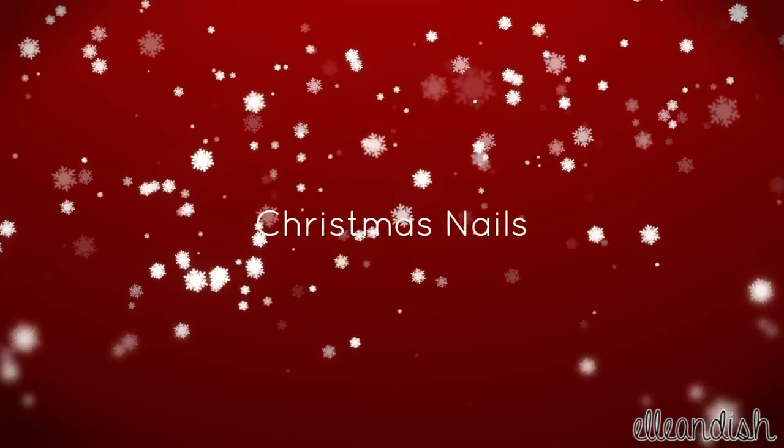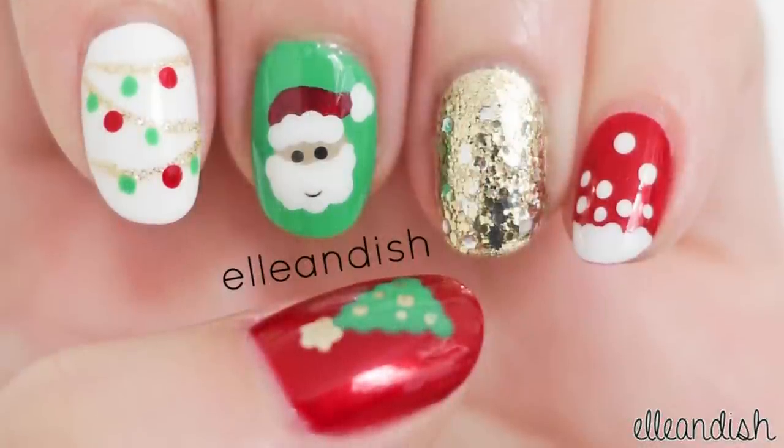Hi everyone, it's Janelle and today's video will be a Christmas nail tutorial. Apply one design or mix and match like so.